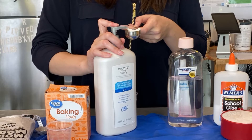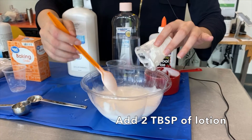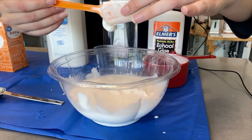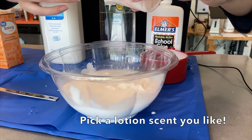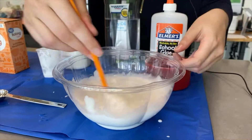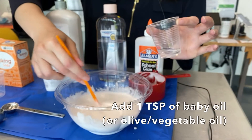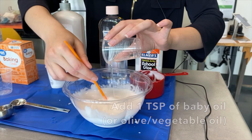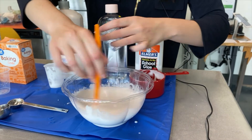We're going to add two tablespoons of lotion — you can pick any lotion because it will carry over the smell, so pick something you like the smell of. Then add one teaspoon of baby oil. You can also use olive oil or vegetable oil.